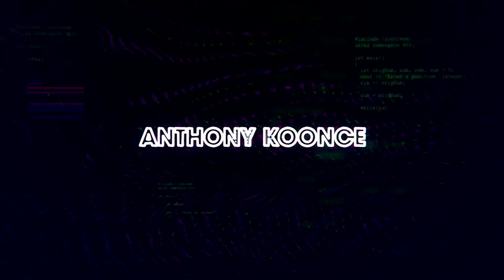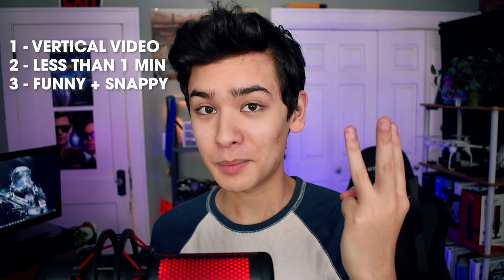This video was brought to you by Wondershare Filmora. If you didn't know, YouTube Shorts are essentially YouTube's version of TikTok — vertical video, under a minute, typically funny and snappy.